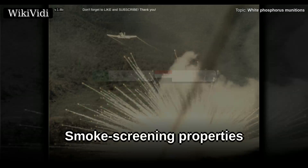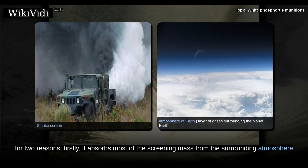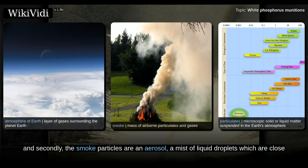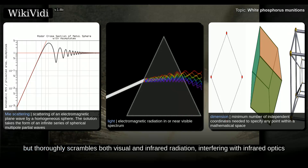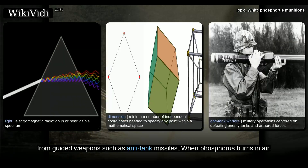White phosphorus is the most effective smoke screening agent known for two reasons. Firstly, it absorbs most of the screening mass from the surrounding atmosphere, and secondly, the smoke particles are an aerosol — a mist of liquid droplets which are close to the ideal range of sizes for Mie scattering of visible light. This effect has been likened to three-dimensional textured privacy glass. The smoke cloud does not simply obstruct an image, but thoroughly scrambles both visual and infrared radiation, interfering with infrared optics and weapon tracking systems, serving as a protection for military forces from guided weapons such as anti-tank missiles.